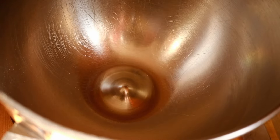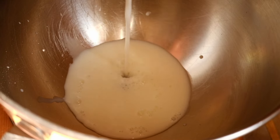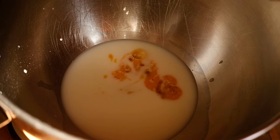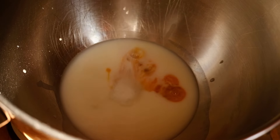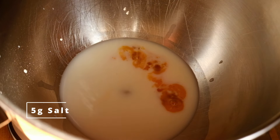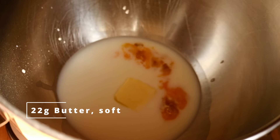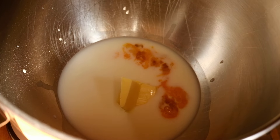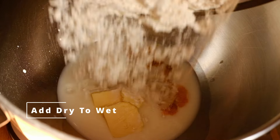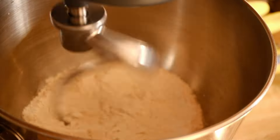Switch to your stand mixer bowl and start by adding 112 grams of room-temperature milk — if you forgot to leave it out, don't worry. Then add half a beaten egg, about 22 to 25 grams, and save the other half for an egg wash later. Add 22 grams of sugar, 5 grams of salt, and 22 grams of soft butter. Room-temperature milk helps keep the butter soft, which helps the dough come together more easily. Now add your dry ingredients — the flour and yeast — into the wet mix, then attach a dough hook.